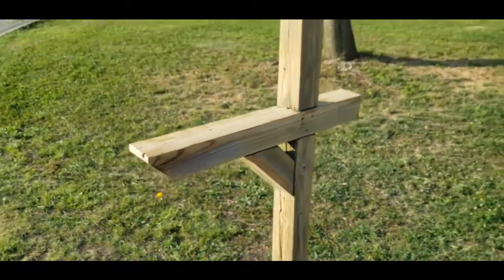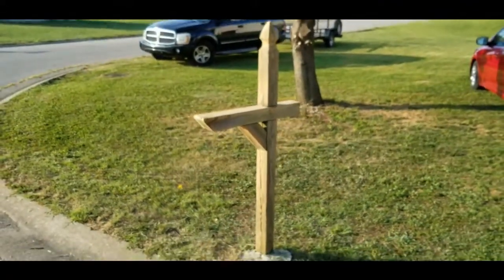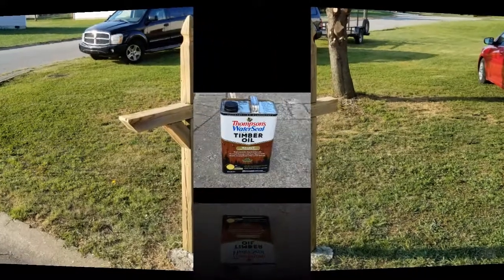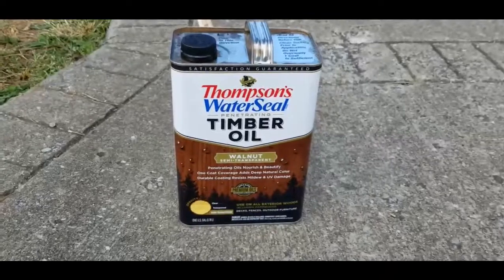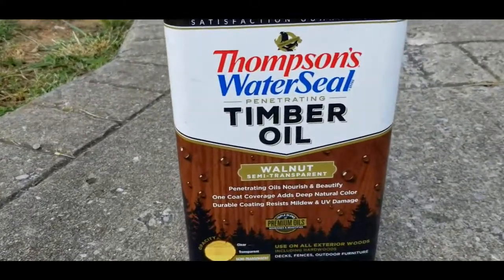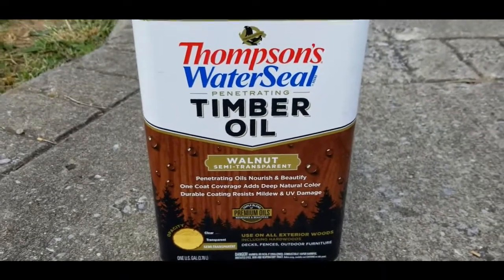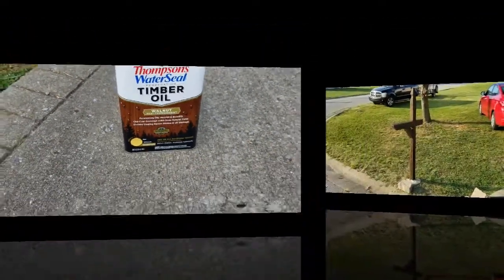James is all done with the sanding. It looks so much better just like that, just having that quick sanding job. That will allow the stain to penetrate the wood a lot better and have a better finish in the end. The stain we're using is the Thompson's Water Seal Penetrating Timber Oil — it is the Walnut Semi-Transparent Stain. This is the same stain we used on our mailbox makeover project. We just love the color and we're going to apply it with a brush.